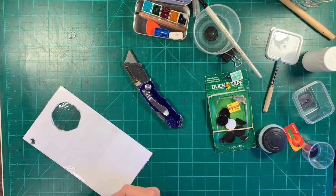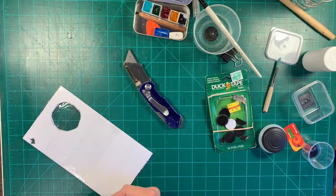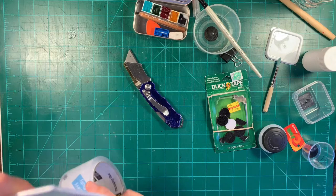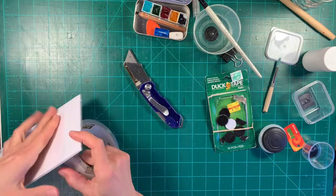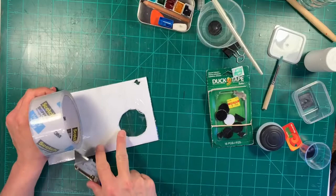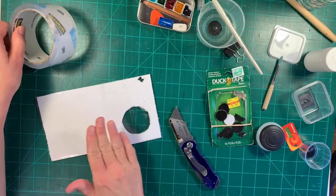If you all make one of these or find this interesting or useful, I'd love to hear some feedback. Leave me a comment, let me know what you think — I'd be happy to have the feedback. Please be careful — I recommend cutting it with scissors. I just didn't have my scissors handy.